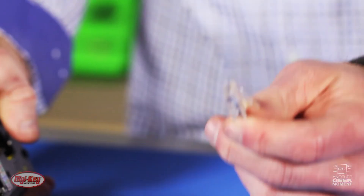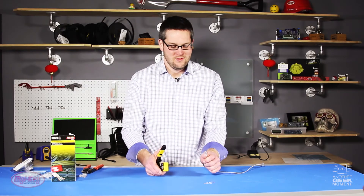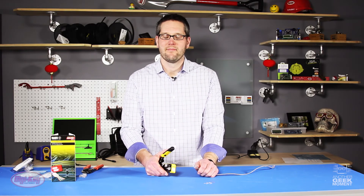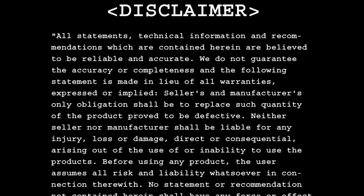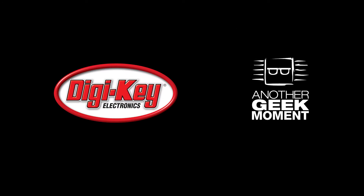So I know for certainty that I've got 100% connection on all eight terminals. The Klein tool and the Klein RJ45 pass-through connectors are available at digikey.com. Thanks for watching — we'll see you next time.